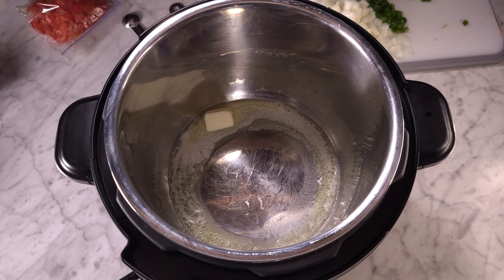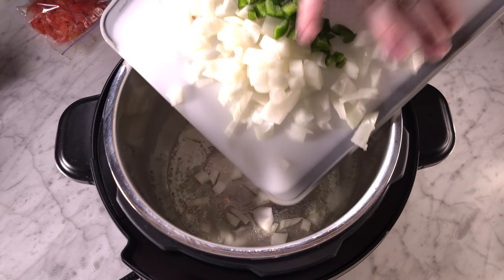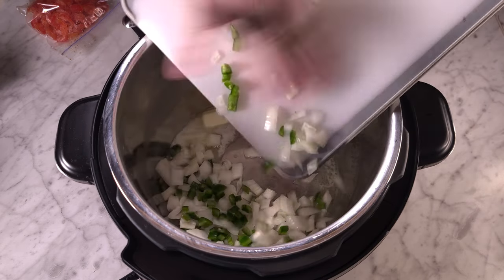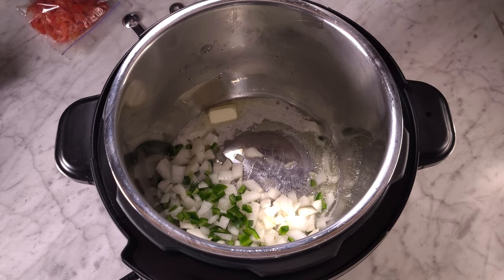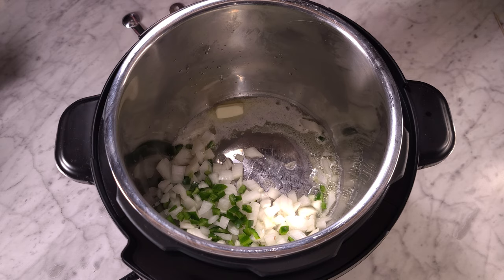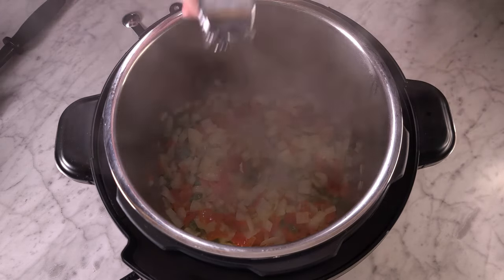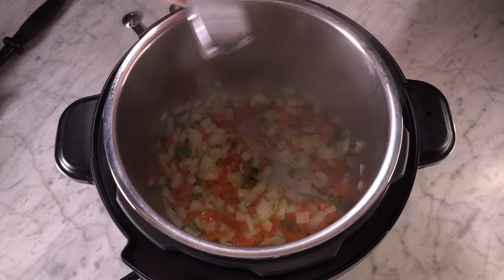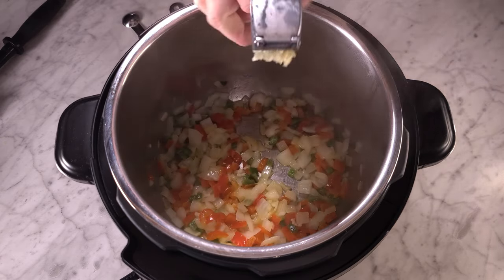First I'm going to make a chili from Jeffrey over at Press Your Luck — I will have his channel linked down below. Everything I've made of his in my Instant Pot has been amazing, so I had to try the chili. I have a little bit of oil and butter melting in my pressure cooker, and I diced up an onion, a jalapeño, and some red pepper I had in the freezer.